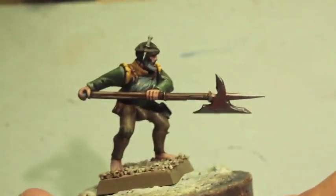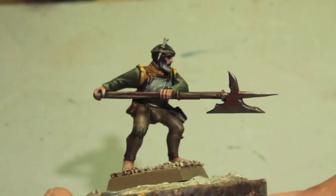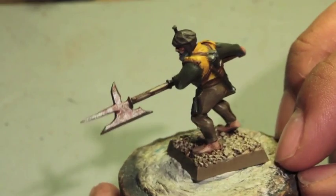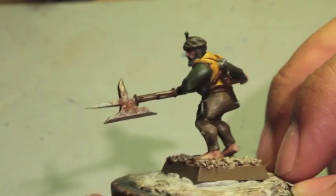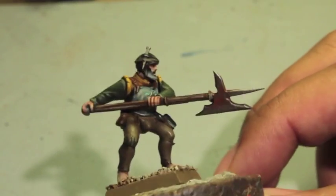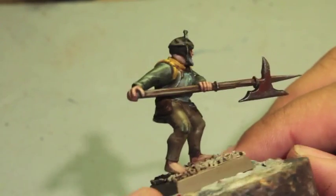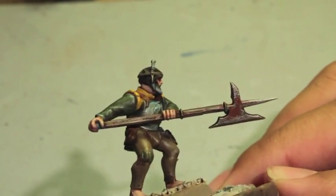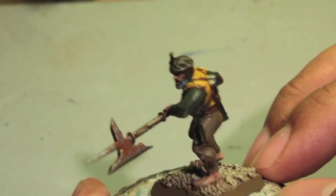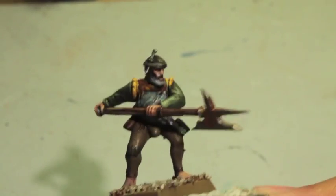I hope you guys enjoyed this video — a really quick two-part series, because state troopers are some of the most numerous models you'll have to field. If you're going into battle for Stirland, you're at a little disadvantage because they're not as well equipped as the rest of the provinces, though this doesn't affect them in-game and they have no special rules. But it does allow you creative freedom with how you paint their gear and uniforms. Thanks for watching everybody, hope you enjoyed the video. We'll see you in the next one.